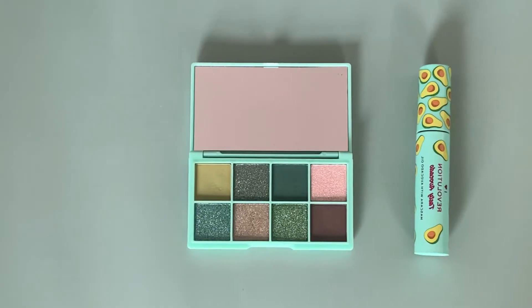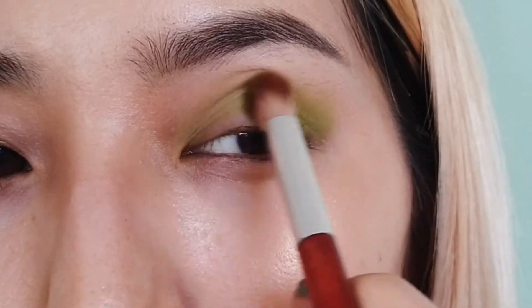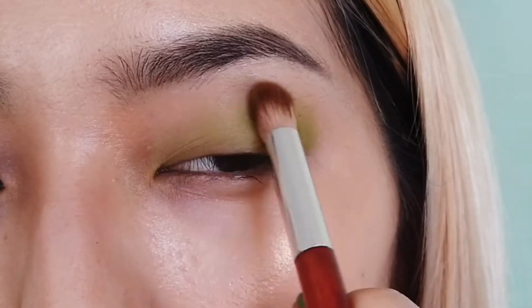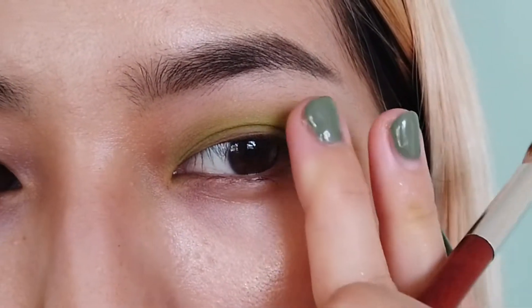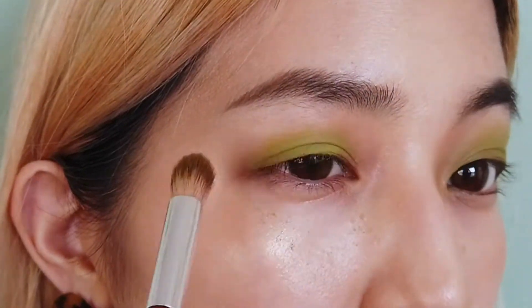Now guys, it's time to use this super cute avocado palette from Makeup Forever. First, I put the light green color on the whole eyelid and below it. My eyes have deep-set lids, so I apply this color mainly to the outer part of the eyelid. Then I do the same on the other side.